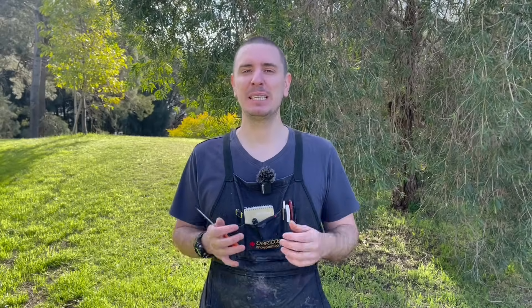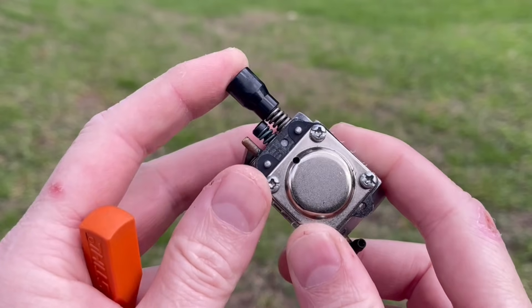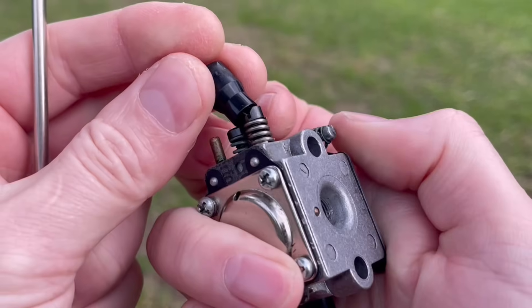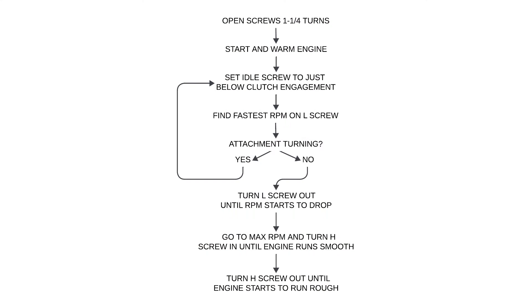You may find that your carburetor has what are known as limiter caps — plastic covers that go over the high and low speed fuel screws and limit your adjustability. Simply prise those off with a screwdriver and we can refit them at the end of the procedure. With those initial adjustments in place, we can start and warm up the weed eater for a few minutes, varying the RPM as well.